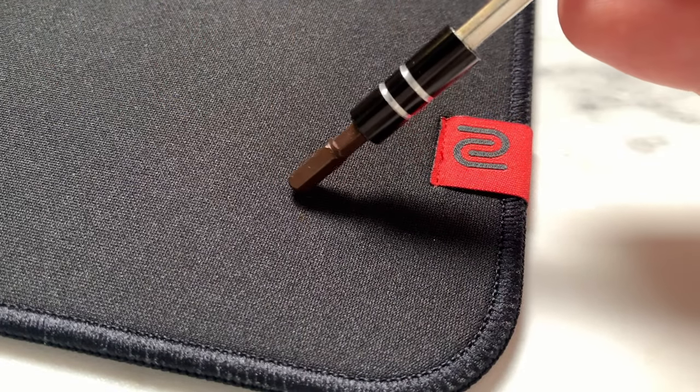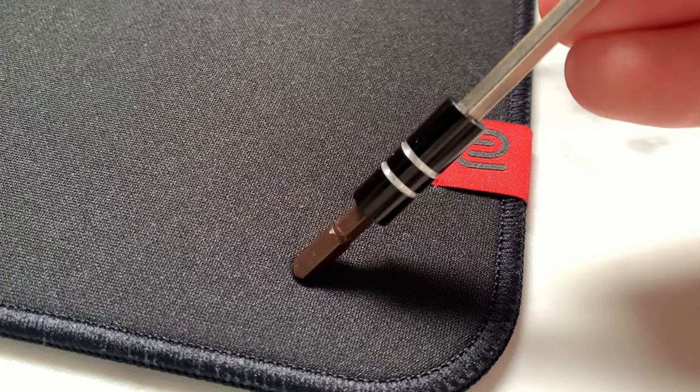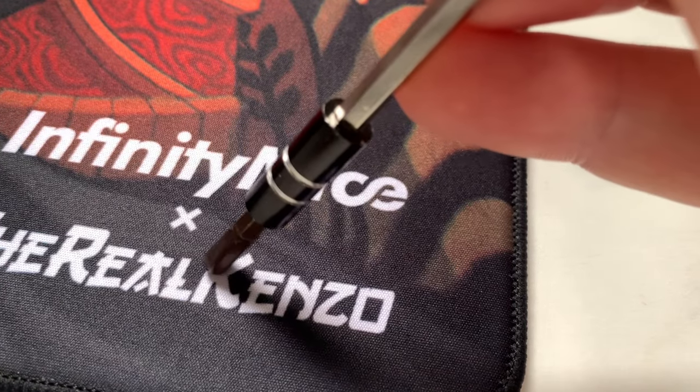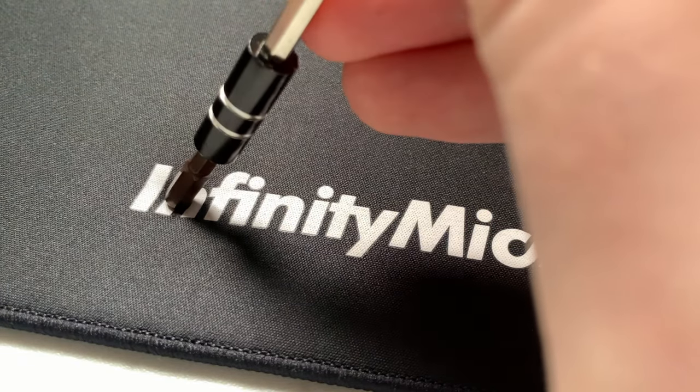Massive props to Infinity Mice — they've done a really good job in terms of pad QC. Another similarity the Control V2 and Shogun share with the GSR2 is the overall softness. Previously the GSR2 was the softest pad I'd ever used, but the Infinity Mice pads make the GSR2 feel like a sheet of glass. Given the control-focus design of these pads, the softness makes sense. Unlike the GSR2 which had a thick middle layer that pushed back against surface pressure, the Control V2 and Shogun don't have the same degree of reverse pressure.